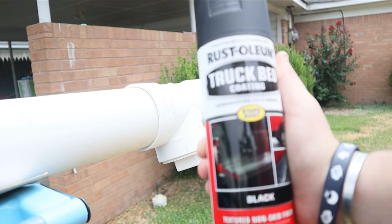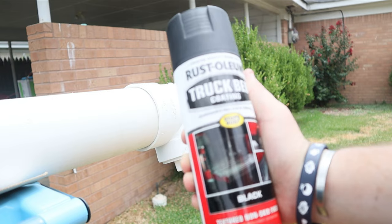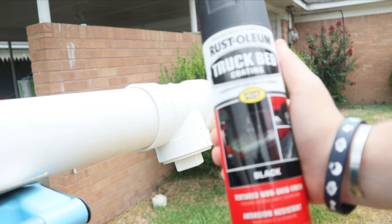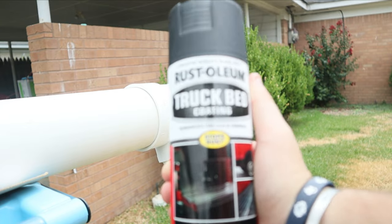Here is the paint we're going to be using — Rustoleum truck bed coating, textured non-skid finish, so it's got those little bumps and a little texture. So it should work.